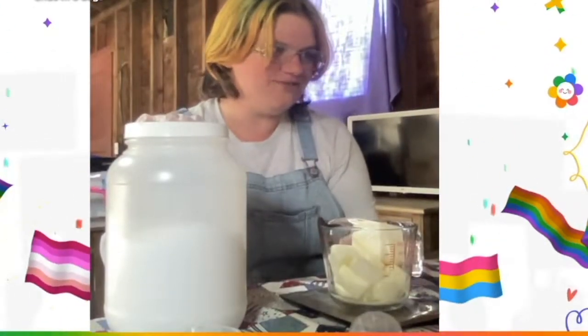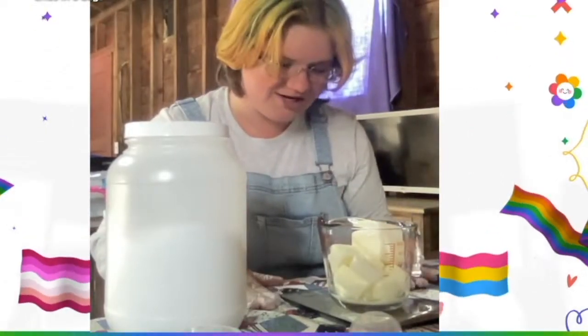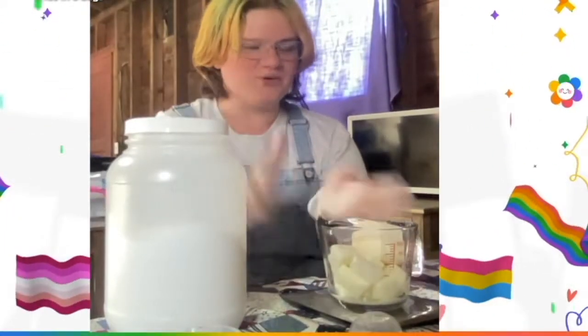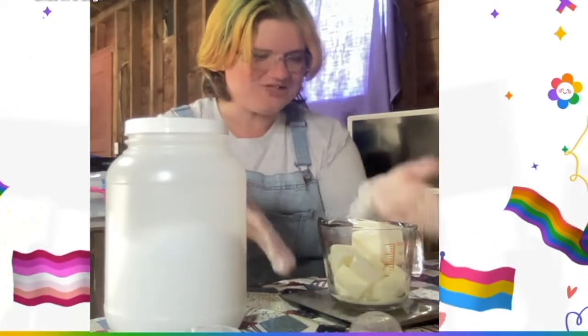For our lye, we need 4.82 ounces, and I've got my scale right here. Some people will put the lye in a totally separate jar and then pour it in, but I find especially because we're working with frozen milk, it doesn't heat up as fast.